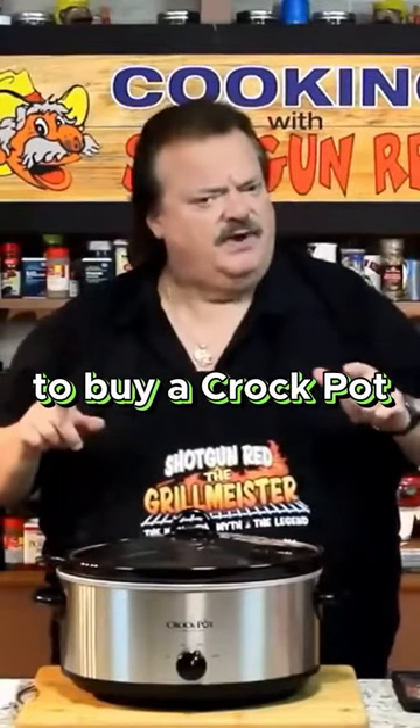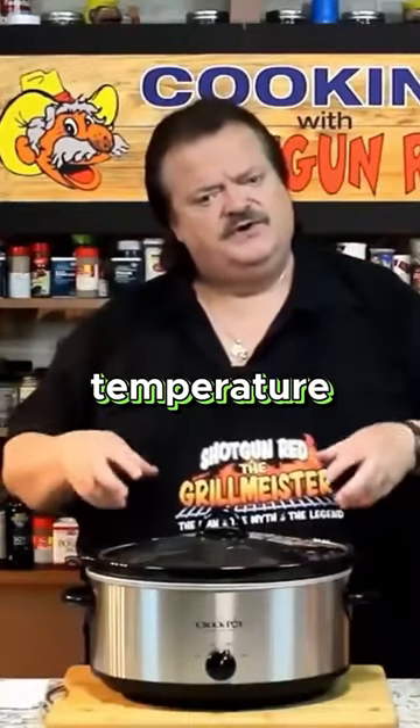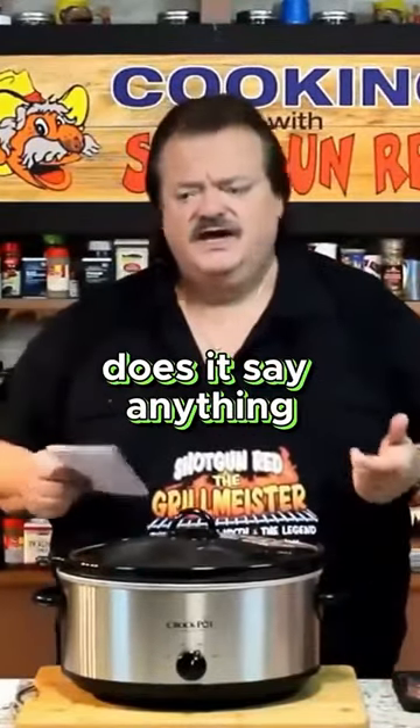You go on Amazon to buy a crock pot or a slow cooker, nowhere does it say what temperature a slow cooker goes to. So I bought one and got the owner's manual, and nowhere in here does it say anything.